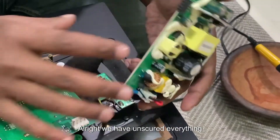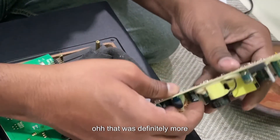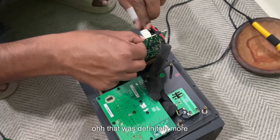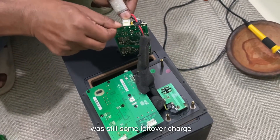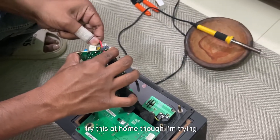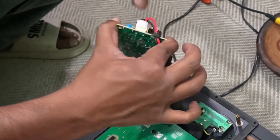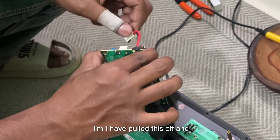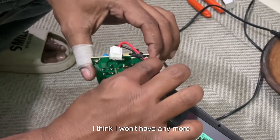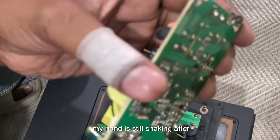Alright, we have unscrewed everything. This is the capacitor — and ouch! That was definitely more shock than I ordered. I think there was still some leftover charge on the board that caused this shock, I'm not sure though. Don't try this at home — though I'm trying it at home — at least wear some protective gear. Alright, I have pulled this off. My hand is still shaking after the shock.